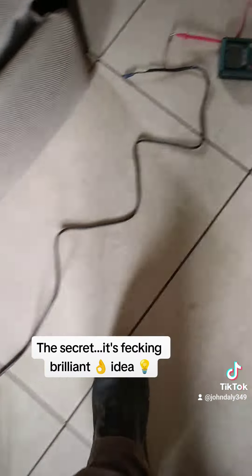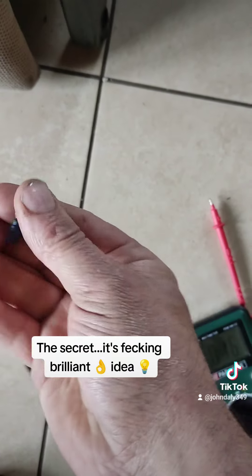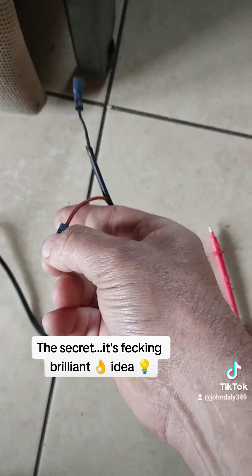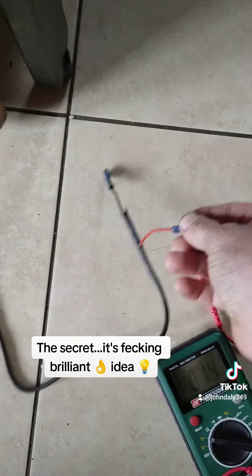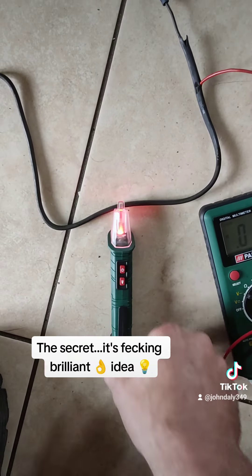Now the voltage coming down will only be 11 volts, but that 11 volts won't shock you — it won't give you an electric shock because the voltage and amperage are too low. But it's still enough to help us find the broken wire.